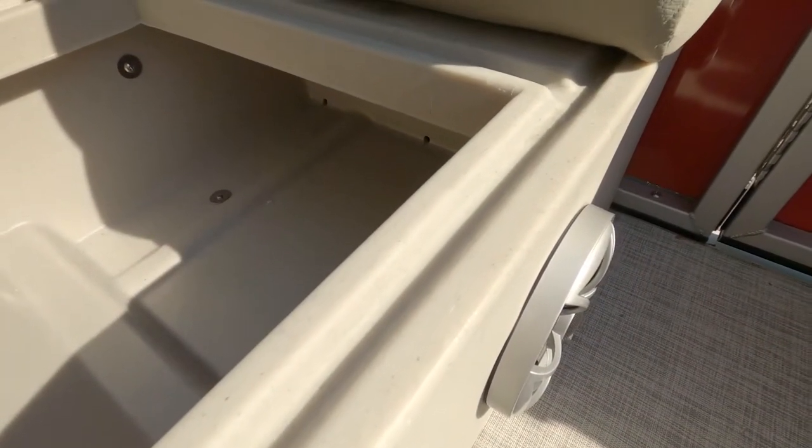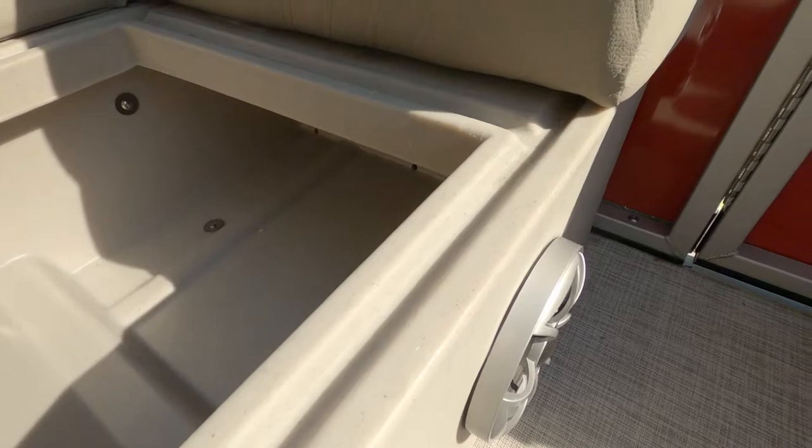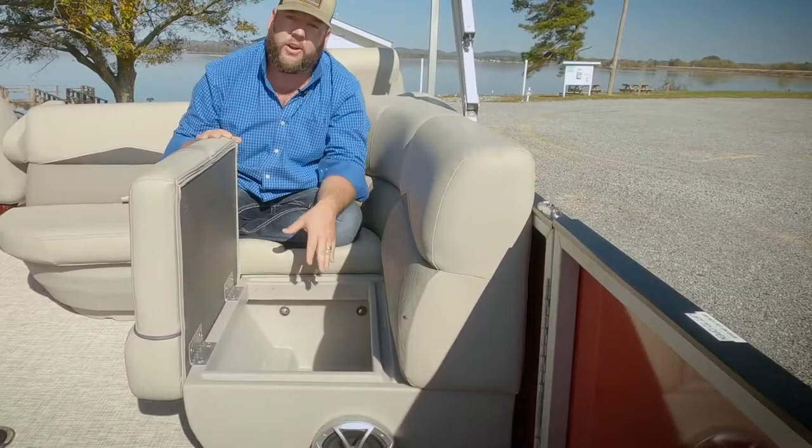This is a great dry storage box. This molded channel forces water away and overboard, which leaves all your contents dry.